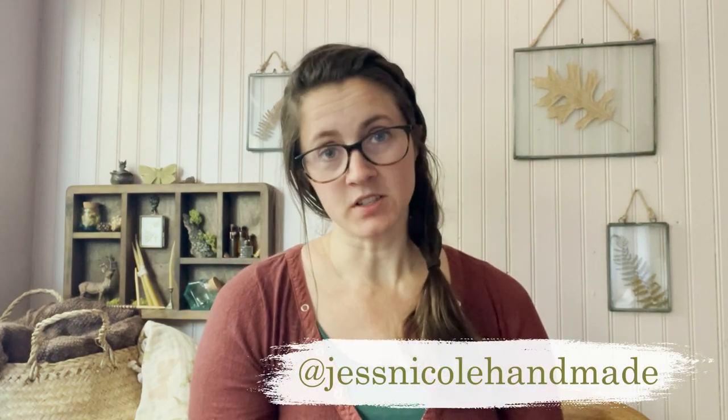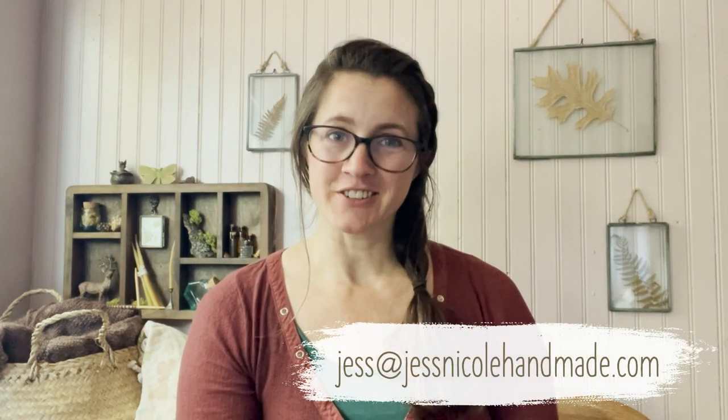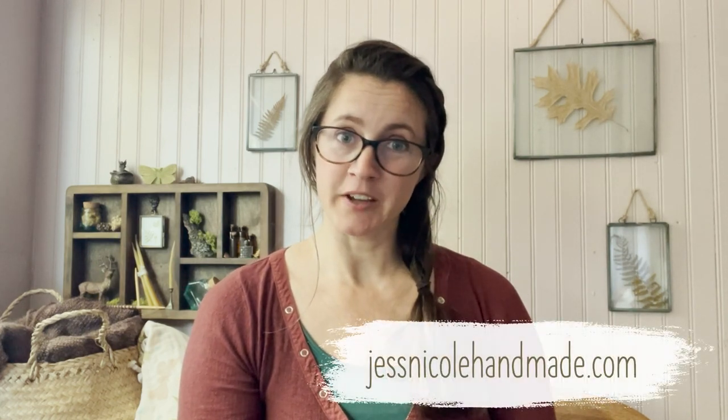Welcome to the second episode of Just Nicole Handmade. I'm Jessica and this is my podcast where I share the creative projects I'm currently working on. Those usually include sewing, crochet, knitting, and block printing, and once in a while some other random crafts. You can find me on Instagram at justnicolehandmade, email me at jess@justnicolehandmade.com, and also find me on my website justnicolehandmade.com.